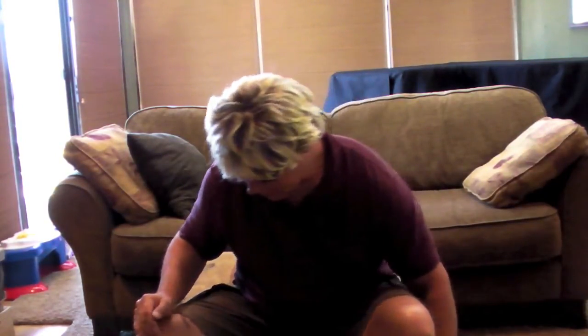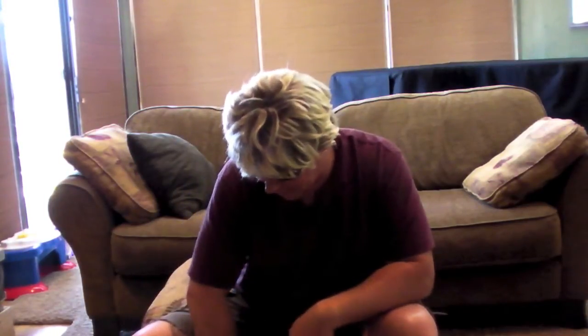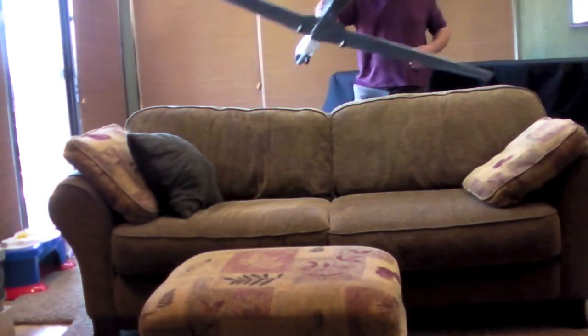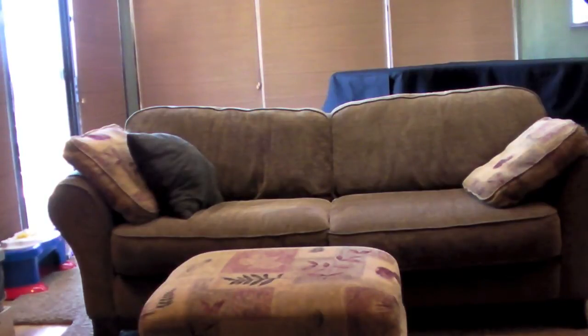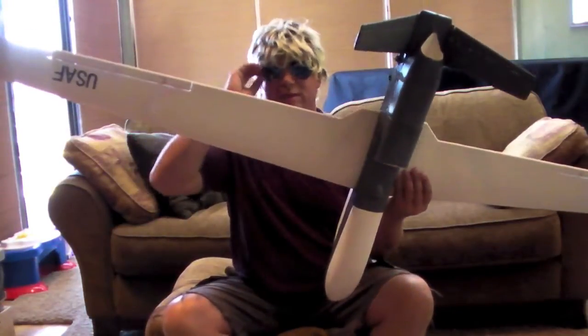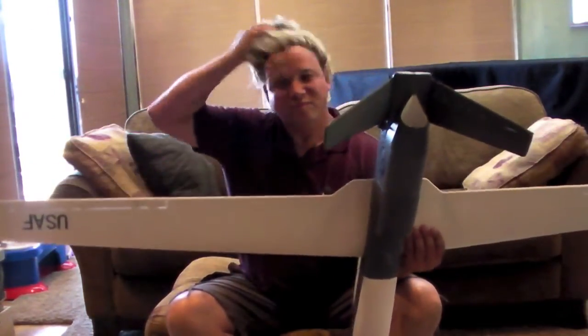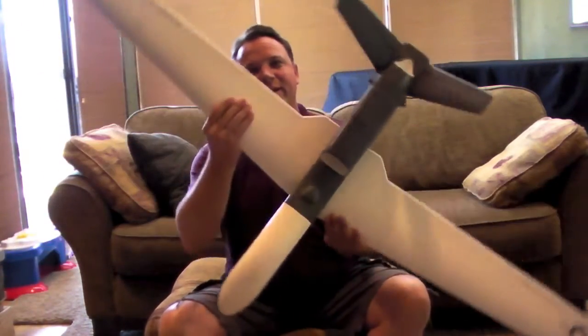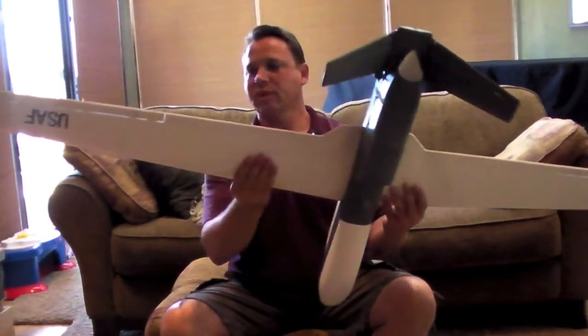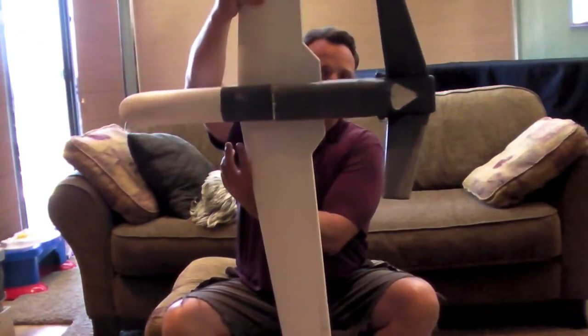Anyway, you know how much I love to do unboxing and build videos. Here goes the elevator — gotta hinge everything yourself. That's about it in there. Now let's do the Global Hawk. Alright guys, here it is — the Global Hawk! From Hobby King. Nice six-foot wingspan, pretty long.